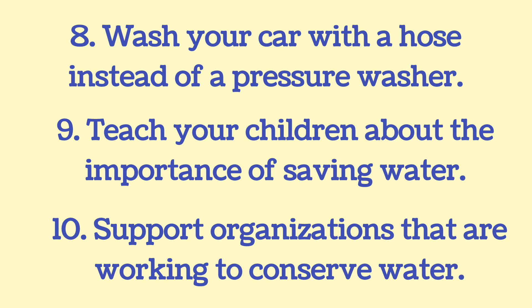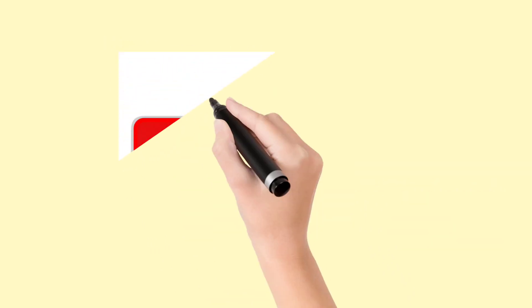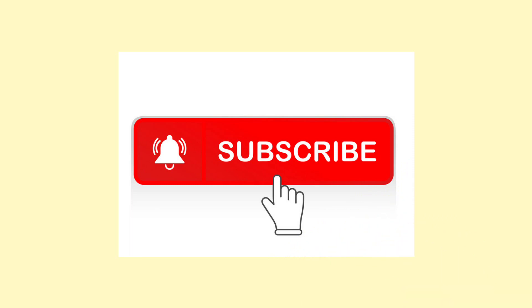Thank you friends for watching this video. I hope you find these very easy steps to save water helpful. Please subscribe to my channel and click on the bell icon so you will get notifications of my new videos. Thank you.